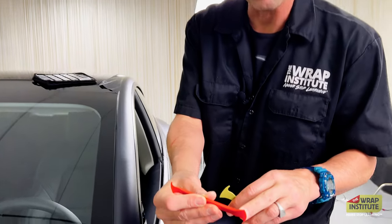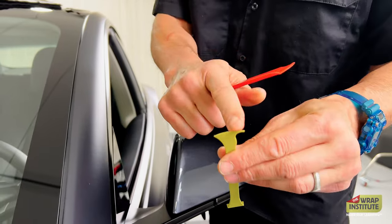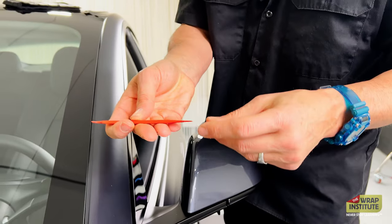So the first step is you want to use the thicker of the red side right now — this is very good for pulling, and you want to use that hook right there. It's the thin side, but you can also use another red, or in this case I'm using the green.